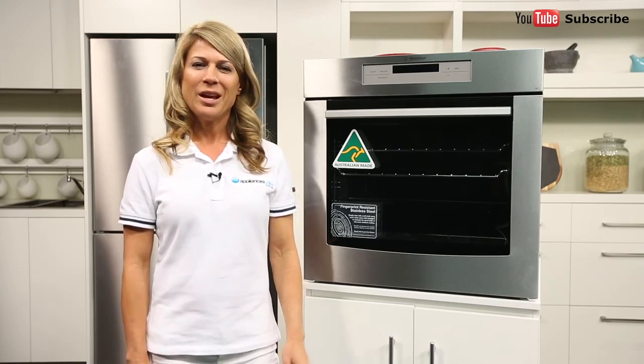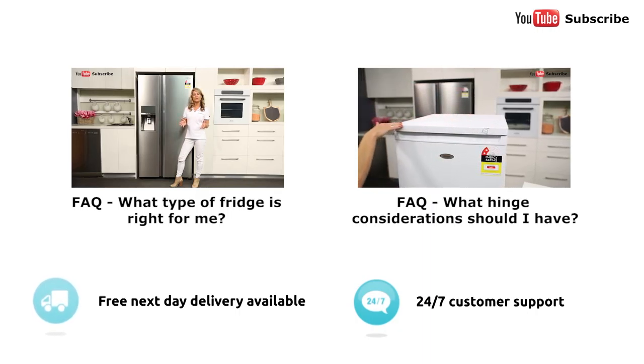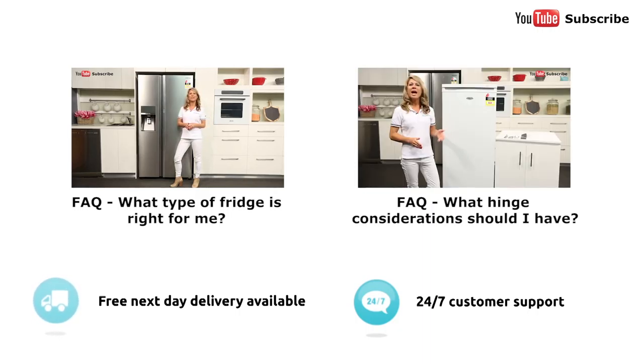For safer cooking, look for an oven with multiple layers of glass in its door. Double, triple, or quadruple glazing helps to better insulate your oven, locking the heat inside the chamber where it belongs. This not only helps keep the door cooler to the touch, but by sealing the heat inside your oven, your food can cook more efficiently.